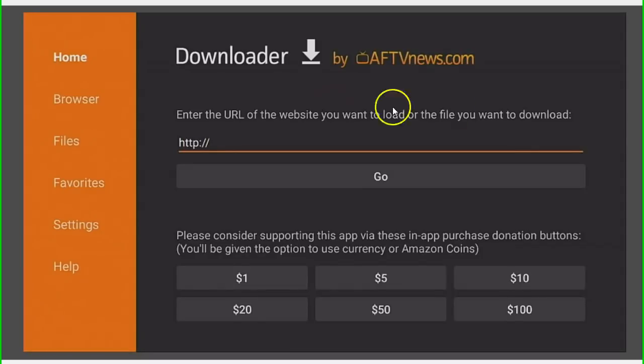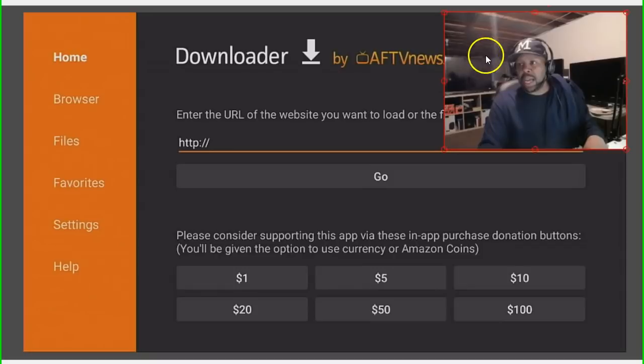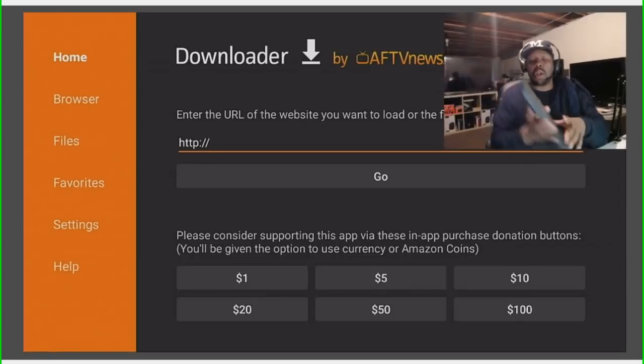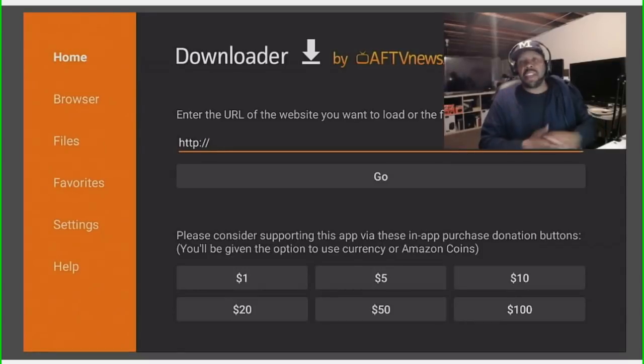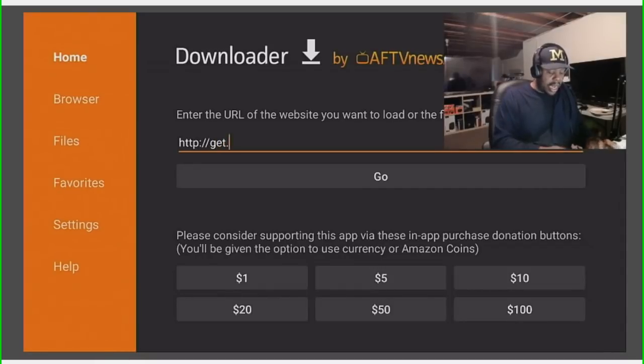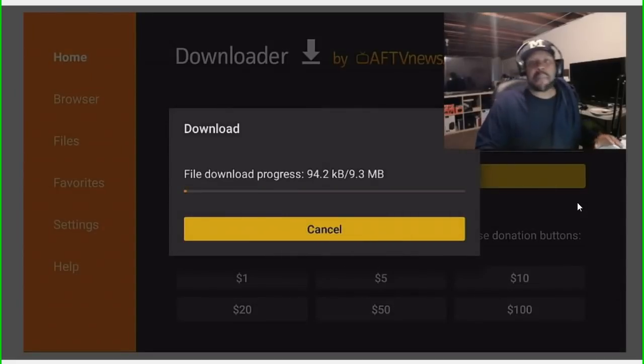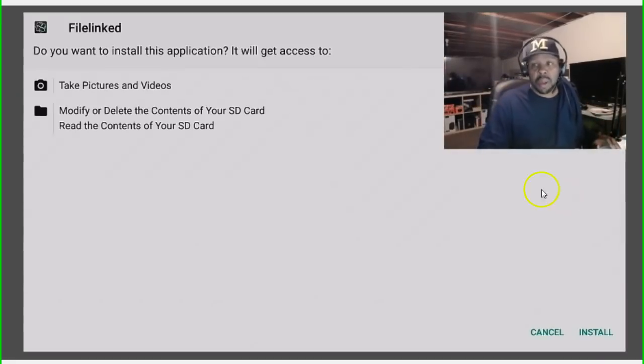I'm on the right side of the four slashes now. I'm using a full keyboard on my stick — I'll have that video up soon so you can see how I set it up. The first thing you want to do is enter: get.filelinked.com — G-E-T dot F-I-L-E-L-I-N-K-E-D dot com. If I went too fast, please pause the video. Once you enter that, highlight Go and it's going to install the application called FileLink on your streaming device.